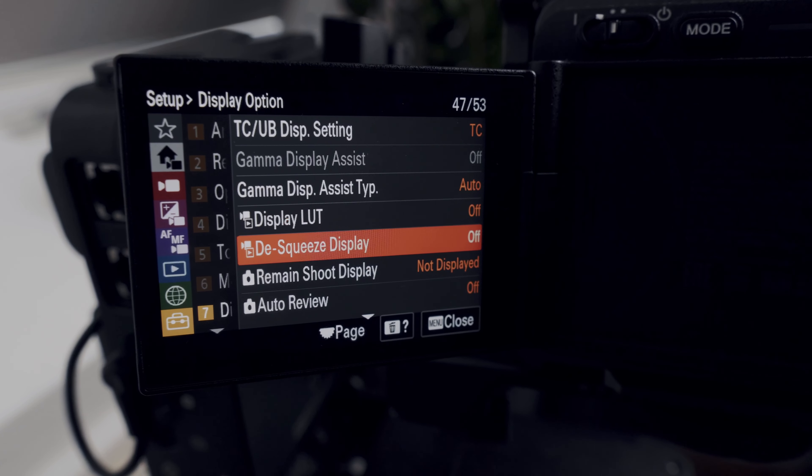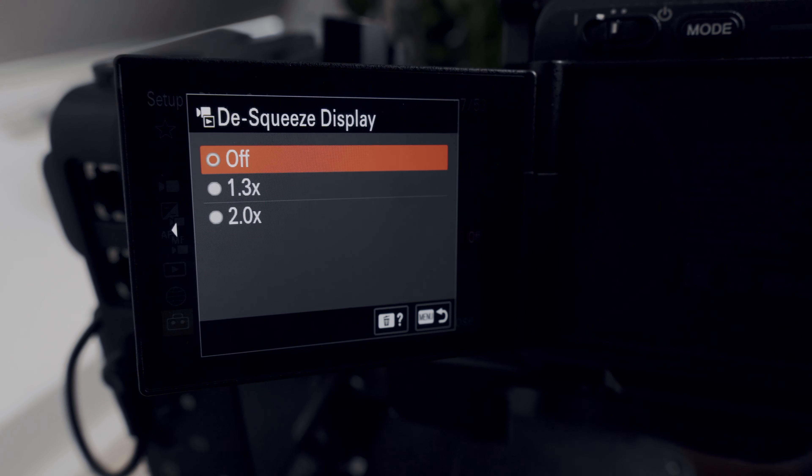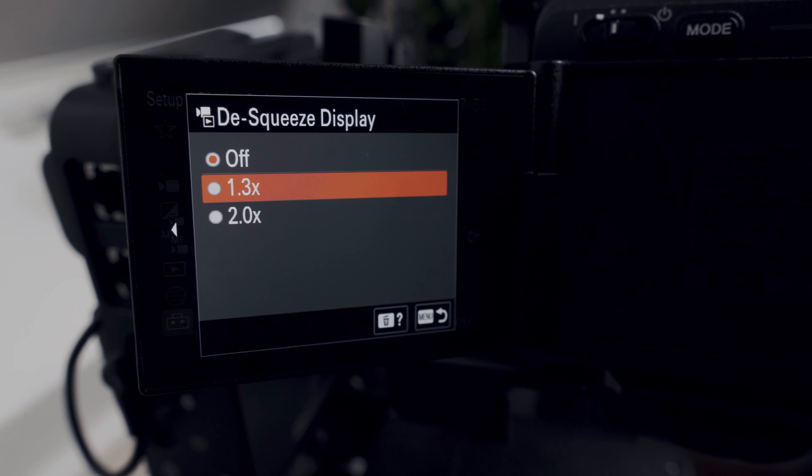Next up is the addition of anamorphic desqueeze modes built into the camera itself, giving you the option to see a regular image from your anamorphic lenses on your monitor. You can use desqueeze for 1.3x or 2x, giving you a wide range of lenses to work with. Remember though, you still have to desqueeze the footage in post — this is only for viewing inside your camera, and the recorded footage will still need to be post-processed.